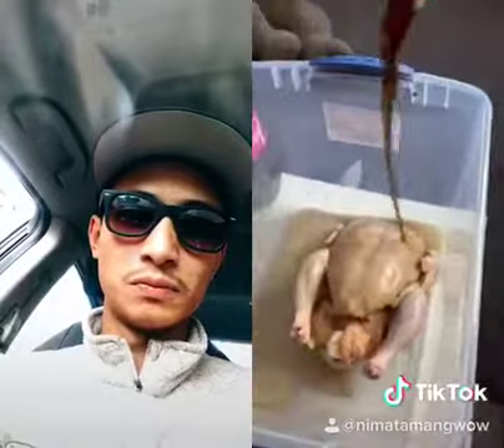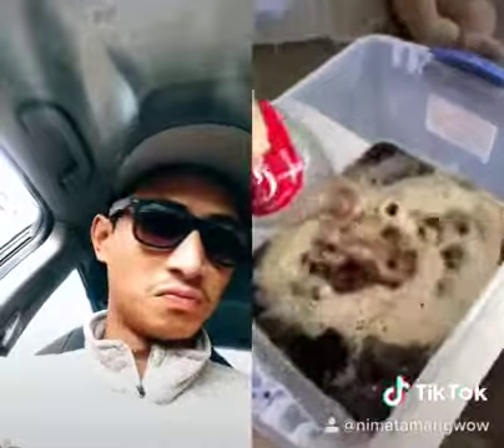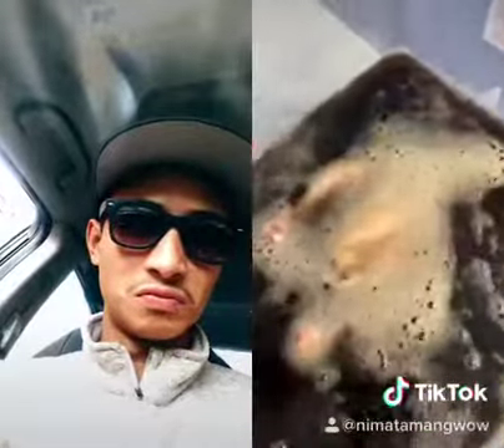Now that the chicken's in, it's time to start adding the Coke — it is already making the skin fall off. Now that all the Coke is added, it's time to leave it for 24 hours and see what happens.